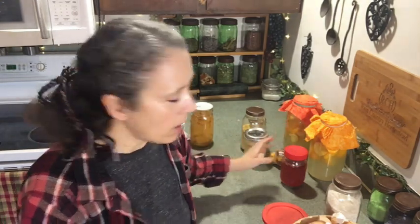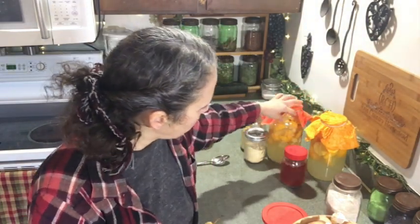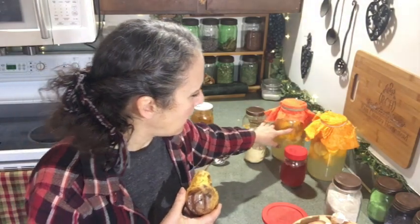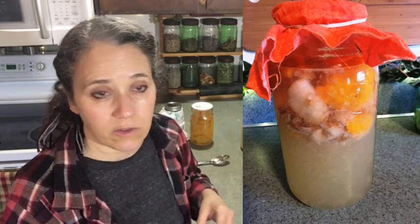Don't throw out citrus peels even if they're not organic — you can find other uses. You can mix lime, lemon, and grapefruit peels into your citrus cleaning vinegar. I also have an overripe pear here — it's not rotten, just very mushy and too far gone for me to eat. Something like this I would use to make vinegar. I actually added one pear to this current batch of orange vinegar. Or if you have chickens, they love this kind of stuff — just throw it out to them as a treat.